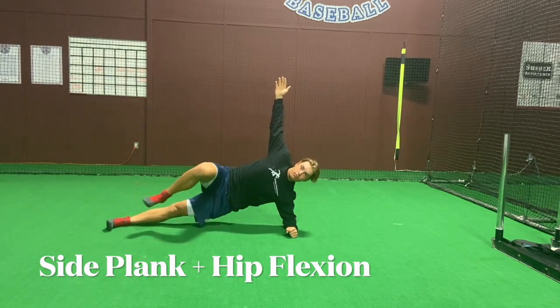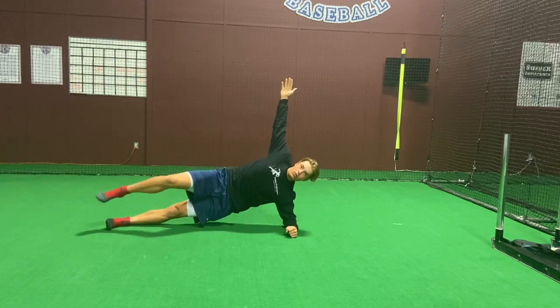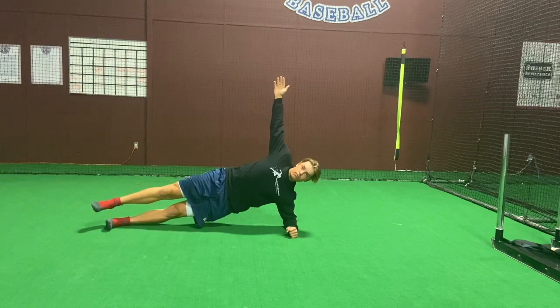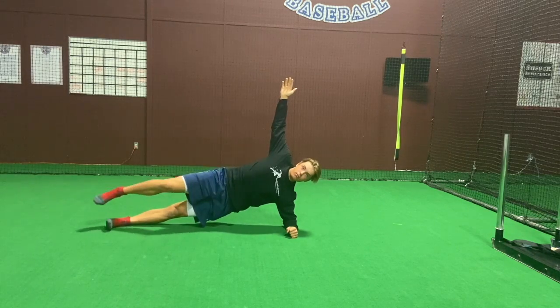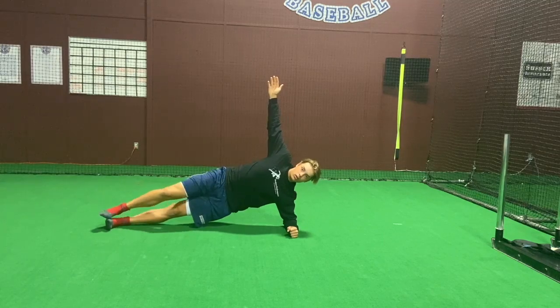To execute this movement, you're going to have a straight line from ear, shoulder, hip, knee, and ankle. That elbow is going to be directly under the shoulder, pushing the ground away, and that top arm is going to be straight in the sky.